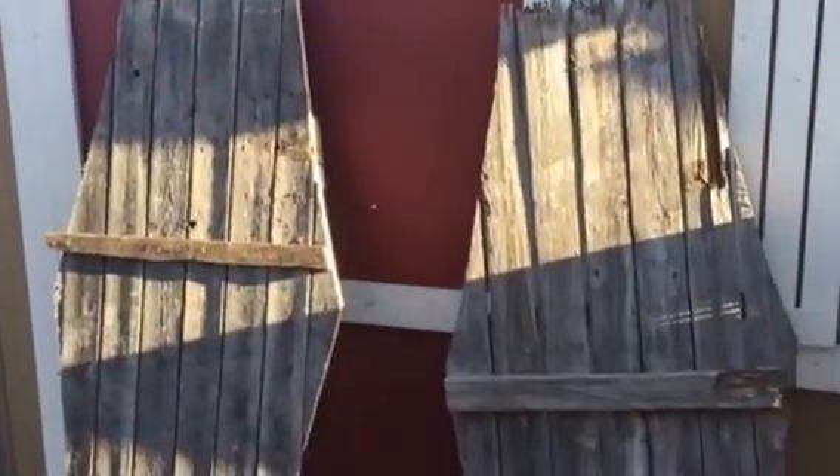I started my building for this next season. I had some storms blow through and blow a lot of fences down, so I've been collecting some of the wood.